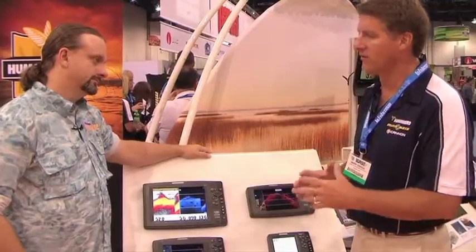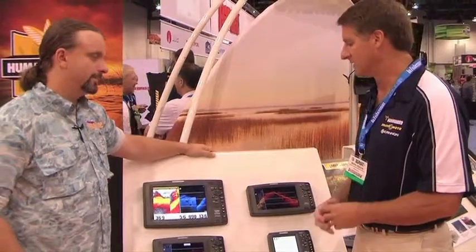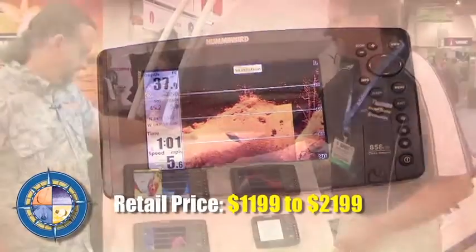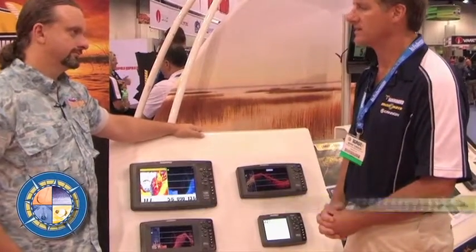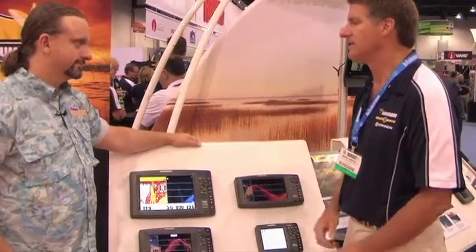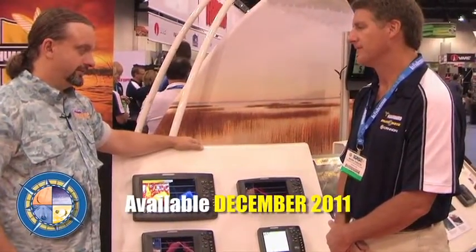With this lineup we're going to further expand the DI technology throughout the marketplace, with a variety of prices for every different budget. These units start at $1,199 for the 7-inch display up to $2,199 for the 10.4-inch display. They should be available in December. Don't forget, you saw it here first at fishgames.com.